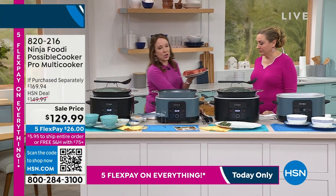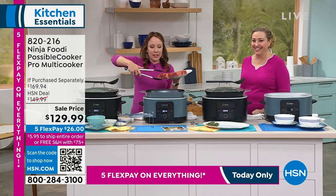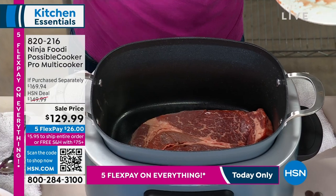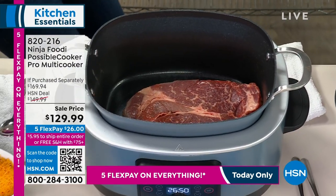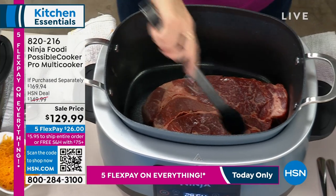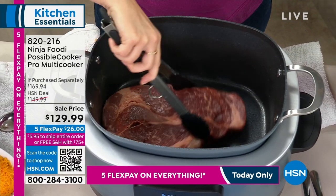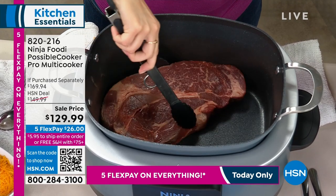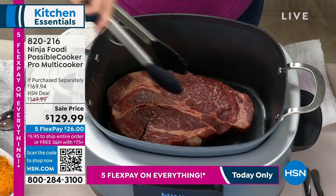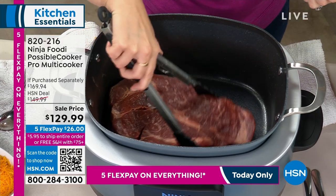Look at how big this meat is. We're going to sear this — do you hear that sizzle? That is the sound of flavor. Most slow cookers don't have the capacity to sear — they just slow cook. This is a slow cooker that will sear, and look at how non-stick it is on the bottom. It's getting that nice caramelization but it's not sticking.